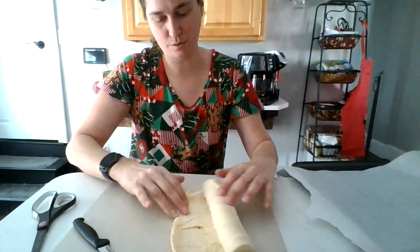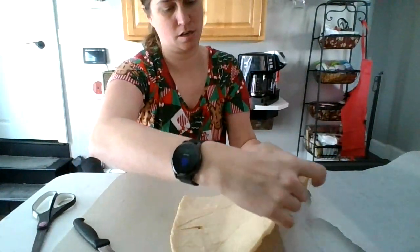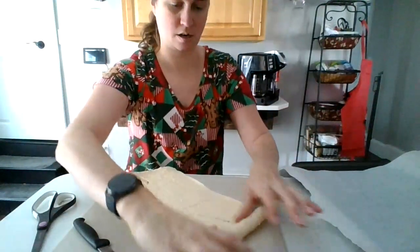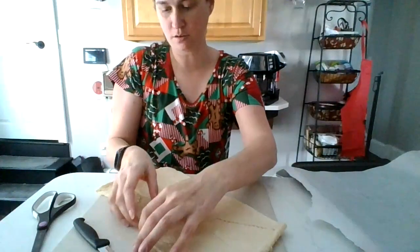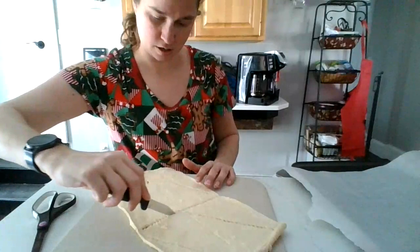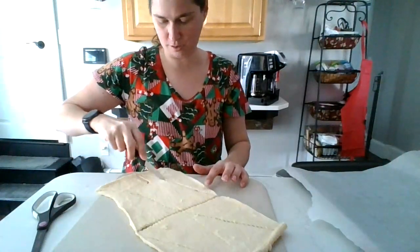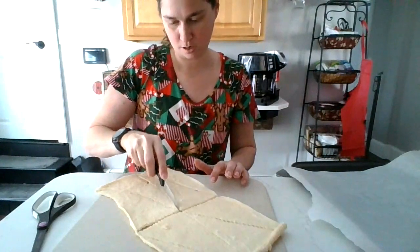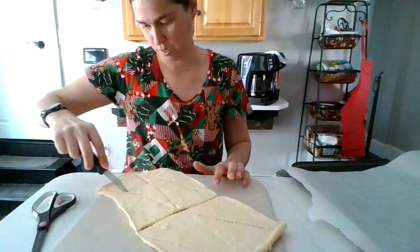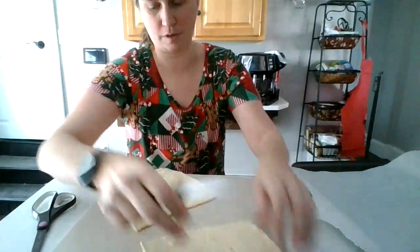And what we're going to do is unroll this. And then you can cut each of these into three to make your mini ones. And I'm just going to put those up there for now.